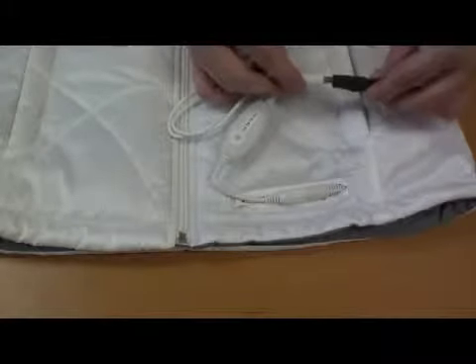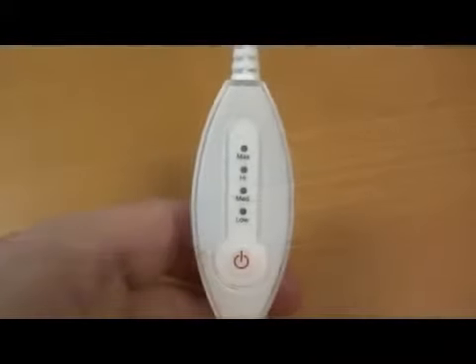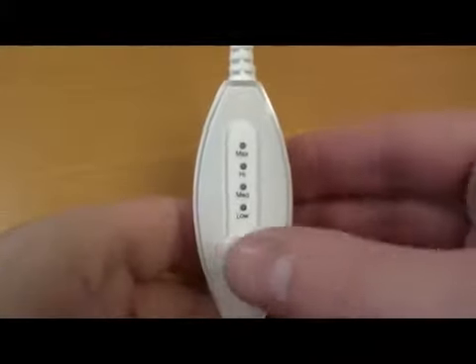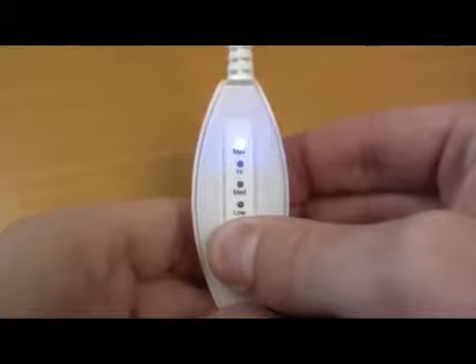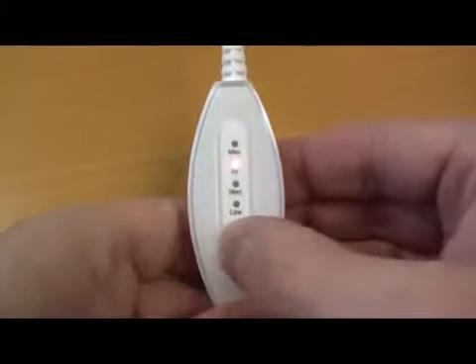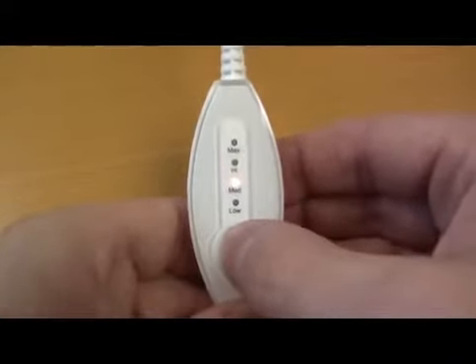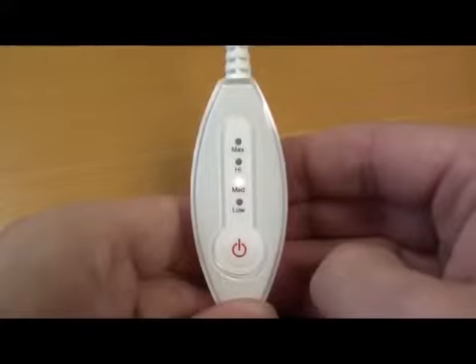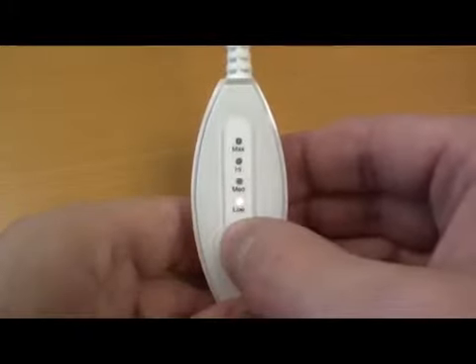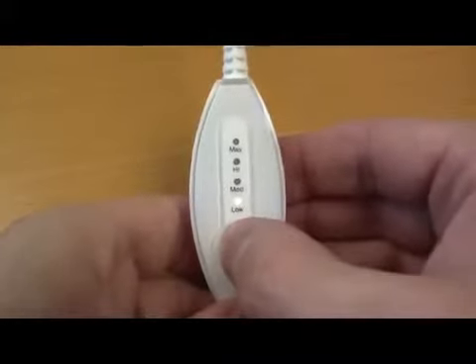To turn the power on, press and hold the power button for two seconds. When first turned on, the controller will start on the maximum heat setting and will display a blue light. Click the power button once to change to the high setting with a red light, again for medium temperature with a yellow light, and again for the low setting with a green light. To turn the power off, press and hold the power button for two seconds until all lights on the controller have turned off.